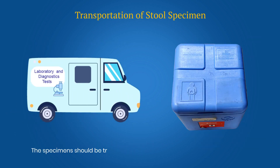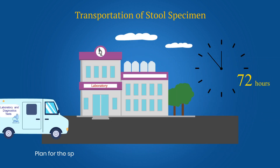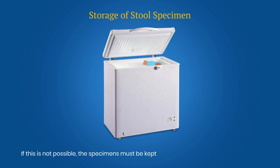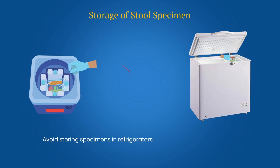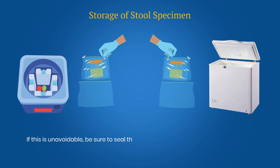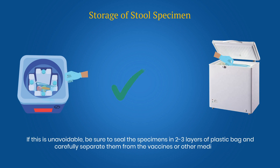The specimen should be transported under cold chain at 2 to 8 degrees Celsius. Plan for the specimens to arrive at the laboratory within 72 hours of dispatch. If this is not possible, the specimens must be kept in a deep freezer at minus 20 degrees Celsius. If a cold chain is not properly maintained, poliovirus will not survive in the stool specimen. Avoid storing specimens in refrigerators, cold boxes or vaccine carriers used for vaccines or other medicines. If this is unavoidable, be sure to seal the specimen in 2 to 3 layers of plastic bag and carefully separate them from the vaccines or other medicines.